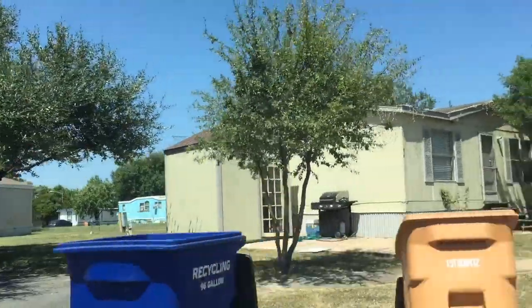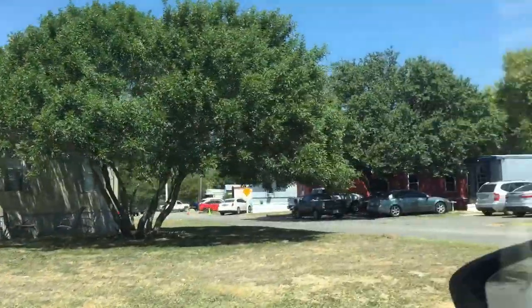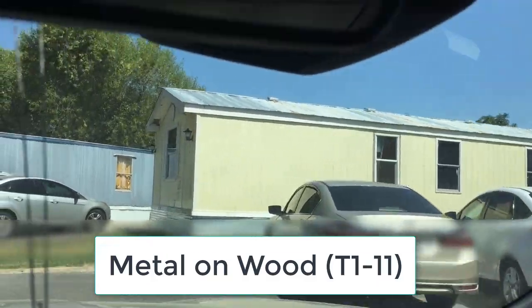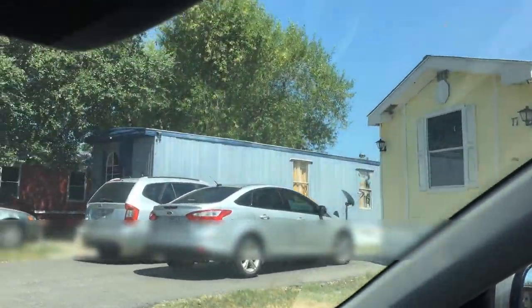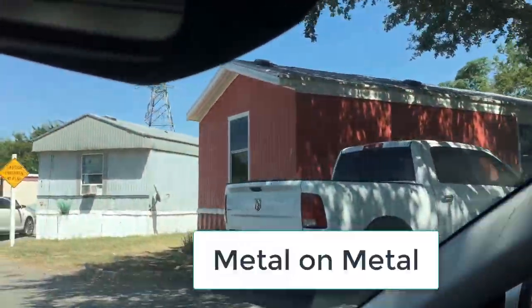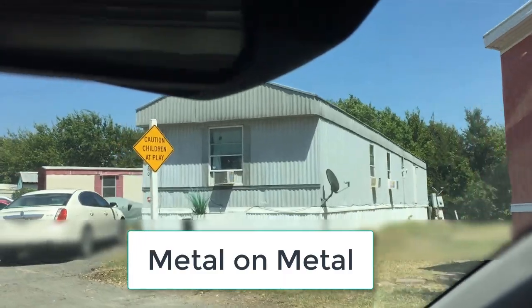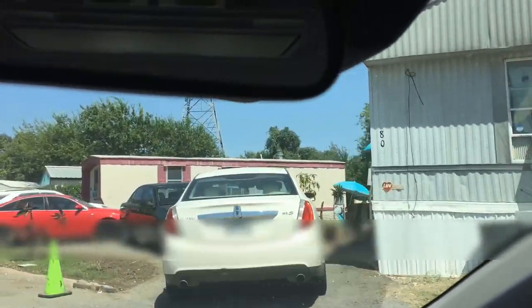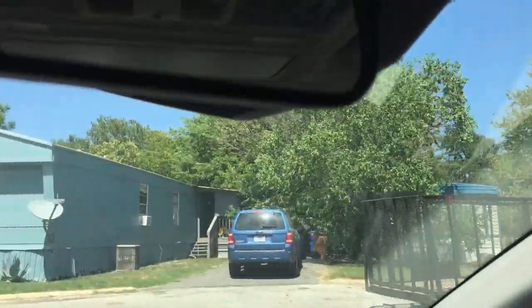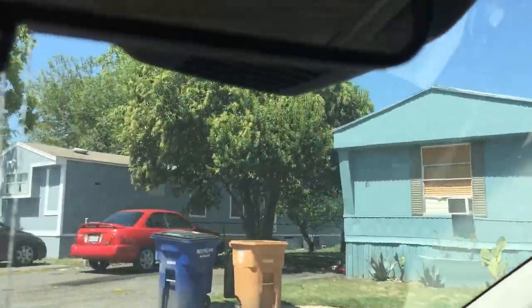This next one is shingle on wood as well. This double wide in front of me — that's metal on wood, which is the T111. Here's metal on metal, and there's more metal on metal. I'm going to go ahead and go through the rest of this park and you can guess what these homes are as we drive by.